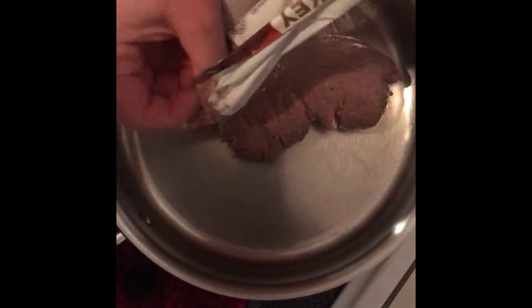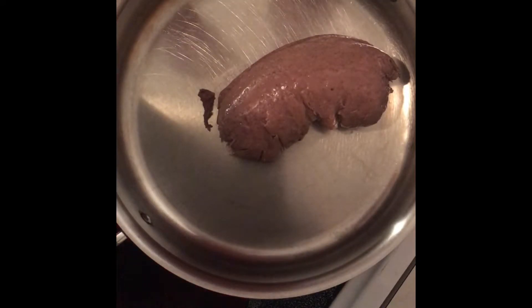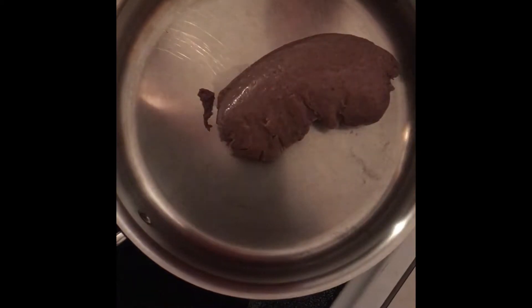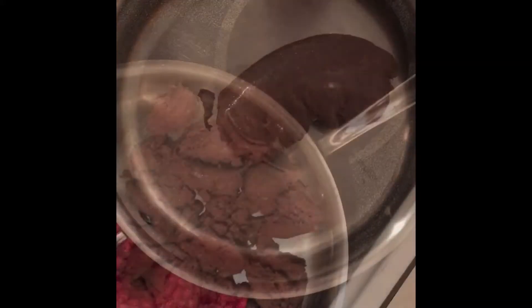Now I have my turkey sausage and I'm gonna go ahead and throw that in there. This is just straight up turkey and spices — no extra additives, no sugars, no crap. Since it's kind of bland on its own, I'm gonna add some extra spices: some thyme, a little bit of garlic, definitely some salt and pepper, and maybe some fennel seed. Fennel to me says sausage, that's the flavor I'm looking for.